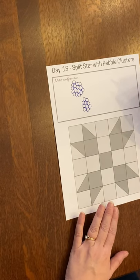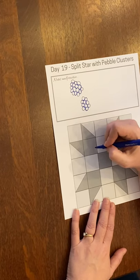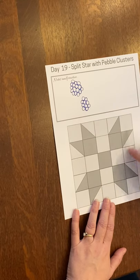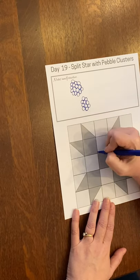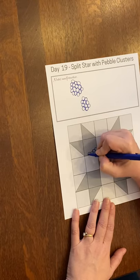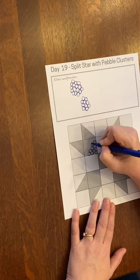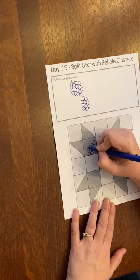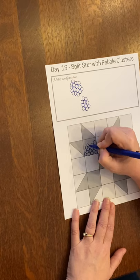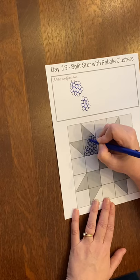I want this to be a fairly consistent shape, so I want to fill up the center and then the corners of this split star. So I'm going to pebble through the square portion. You can think of building a pyramid — each row has one or two more cluster circles on it, and then we can go out.